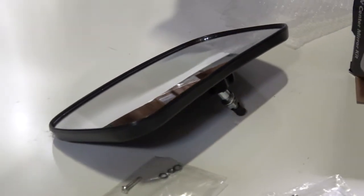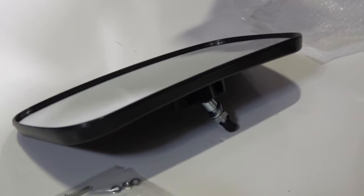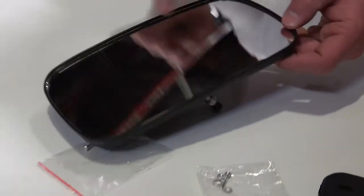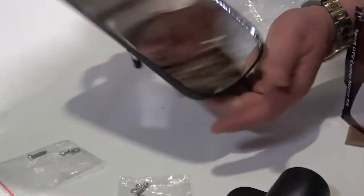What you need to know about it is how to install it, and I'm going to show you exactly how to install this mirror. Just so you know, this mirror is four and a half inches wide by eight inches tall.